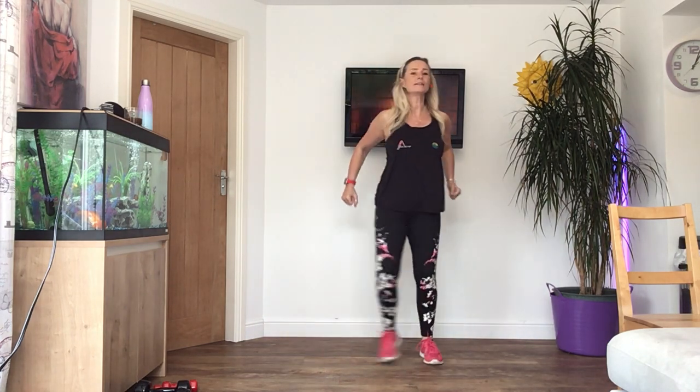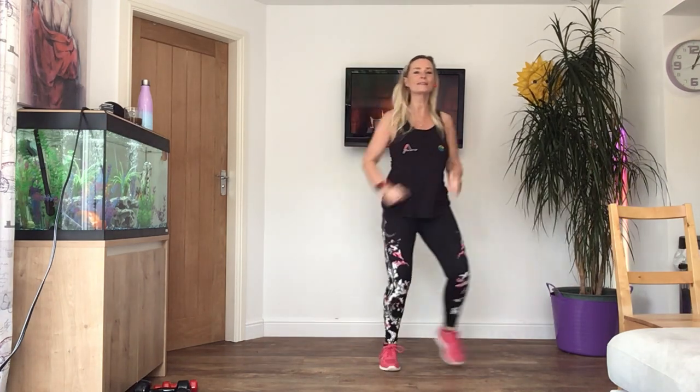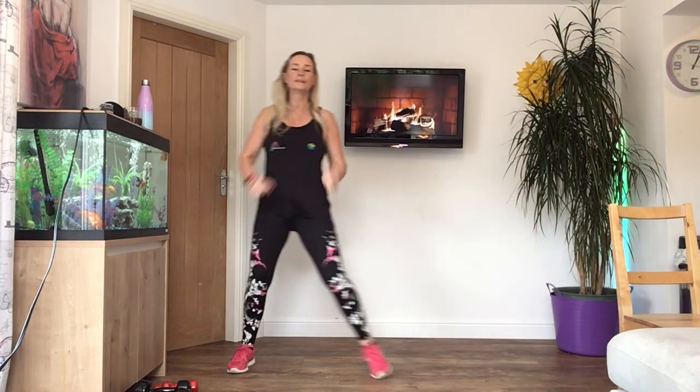Eight more. Last four. And then two steps to the right, to the left, to the right. If you haven't got much room, just do one step, it doesn't matter. Last time.